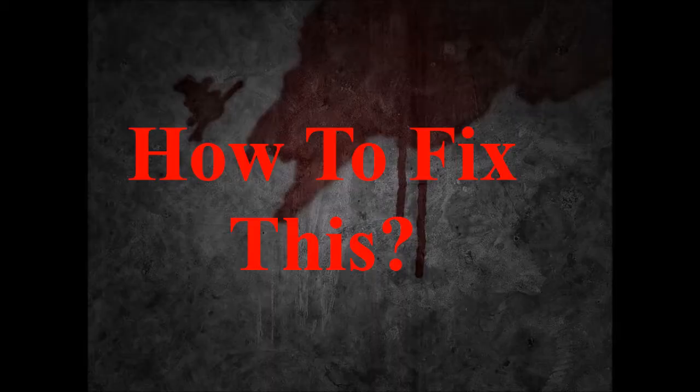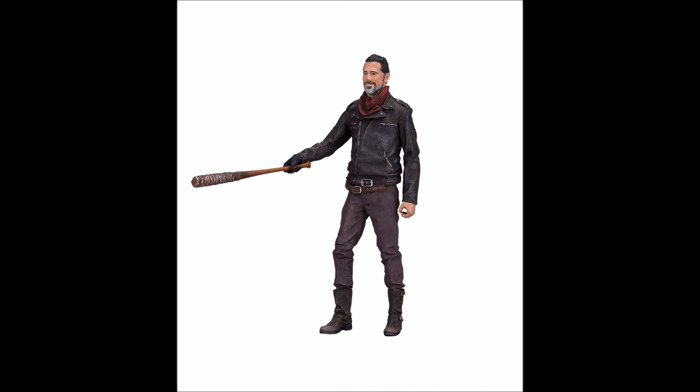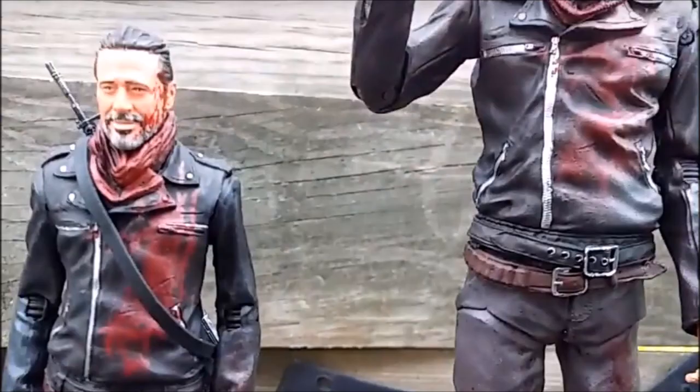That brings me to my conclusion, which is the solution for all this — not just for the fans, but for McFarlane Toys themselves. If we take a look at the five-inch Negan here beside the seven-inch Negan, this figure is essentially the exact same thing, just shrunk down. Besides the articulation — the articulation is actually a lot better on the five-inch Negan — as far as sculpt and paint go, it's more or less the same. In my review, the blood splatter was at the exact same place and the exact same way. It looks like they literally just shrunk down the seven-inch figure to make the five-inch Negan, and I was blown away by that.